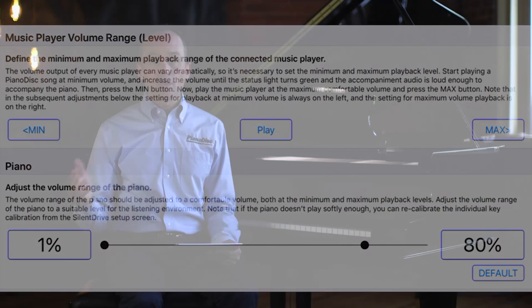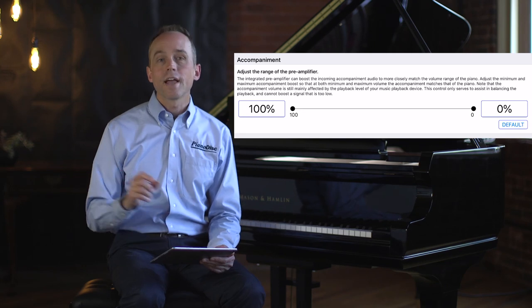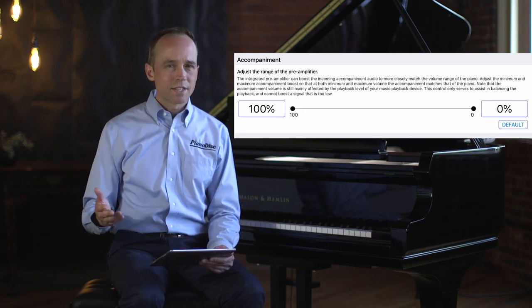Both the piano and accompaniment sound good, and the ratio of loudness between the two stays the same throughout the entire dynamic range — that's what we're looking for. Now let's talk about the Accompaniment Volume Range. This control looks a little different because it starts at 100 and goes to zero. That's because the accompaniment uses a preamplifier built into the IQ hardware. At minimum volume, the audio signal needs the most boost to match the piano volume, but as you turn up the iPad the boost needed decreases, so at maximum volume you don't need any boost at all — that's why it starts at 100 and ends at zero.